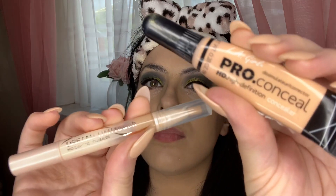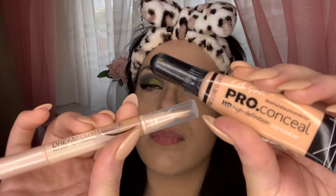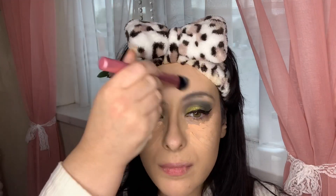For concealer I'm going in with my LA Girl Pro Conceal and my Dream Lumi by Maybelline. These two are a beautiful combination — they give such amazing coverage, and the Dream Lumi really helps give that lift and highlight under my eye. They sink into the skin and give the most beautiful, flawless finish once blended in.